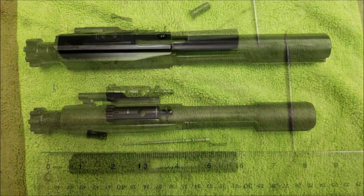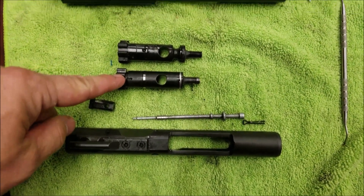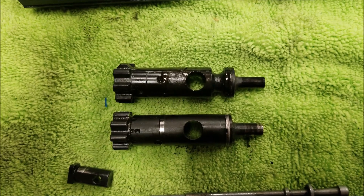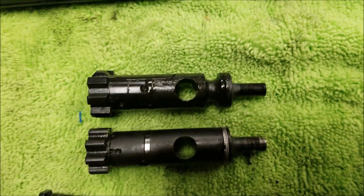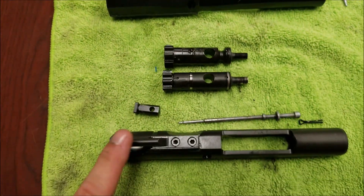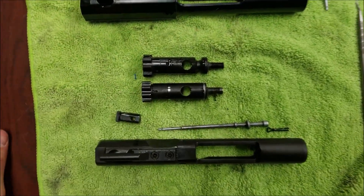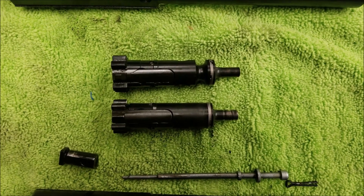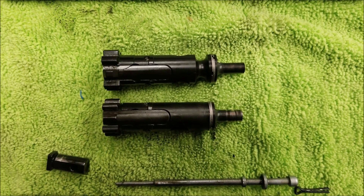Here we've completely broken down the bolt carrier groups. Interestingly, the actual bolt from the PX-10 looks like it has a little more material on it — almost like it would weigh more. I was very careful not to mix them up. The bolt carrier group on the PX-10 is smaller overall, but the bolt itself appears slightly larger with a slightly different design. There's probably a little bit of weight savings there as well.